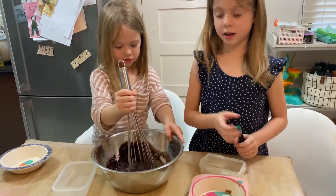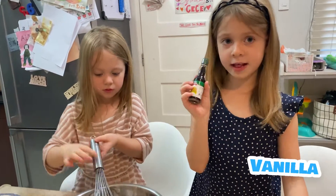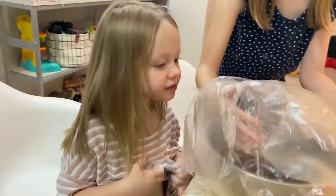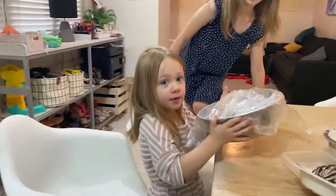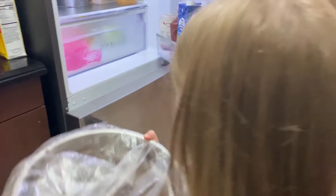And then when it's all done, now kids, we're going to cover it in plastic and then you put it in the fridge for 1 hour. If your mom and dad can do it, your mom and dad can do it.